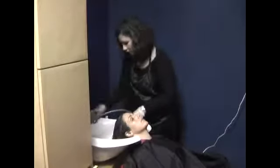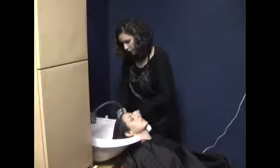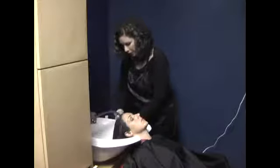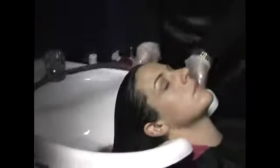I'm going to rub the hairline to get the color off the skin. When you do hair color and you're shampooing, you want to make sure that the water is cooler — this helps seal the cuticle and keep the color from coming out of the hair. You want to make sure you get the color underneath their neck and all around their face.